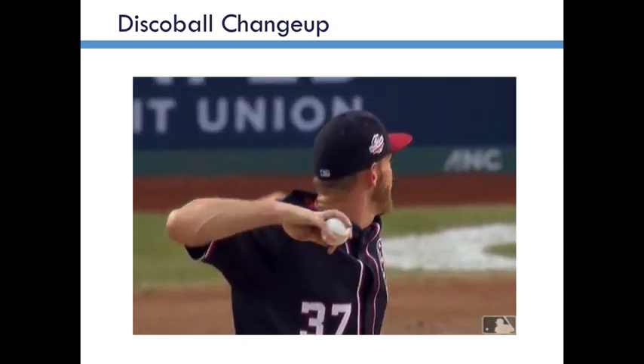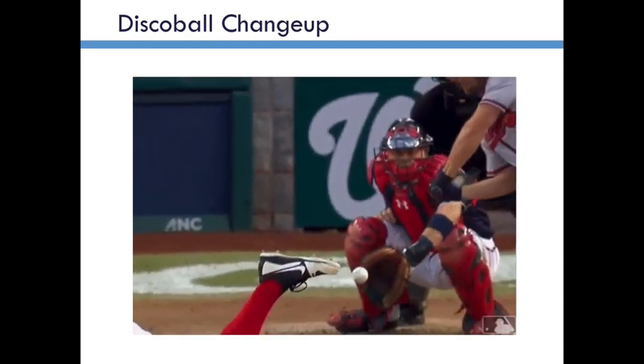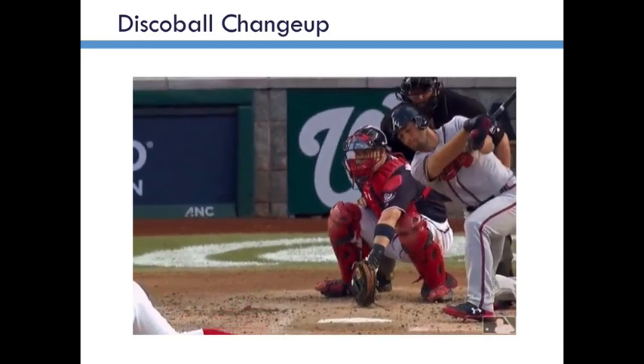I want to start with what my friend Michael Augustine has termed the disco ball changeup. This is the style of changeup that Steven Strasberg and others throw. It spins somewhat two-seam on an axis, it's near three o'clock, and it has excellent movement downward, as you can see in that video there.